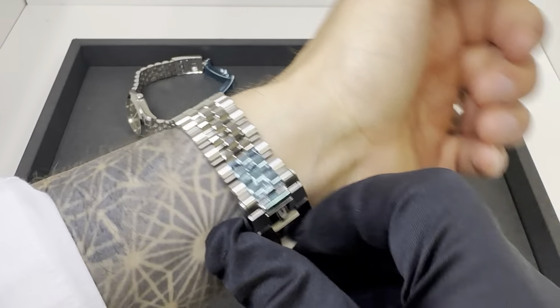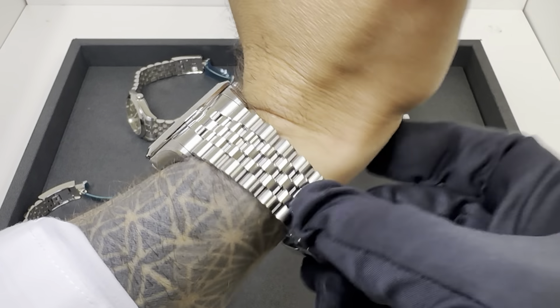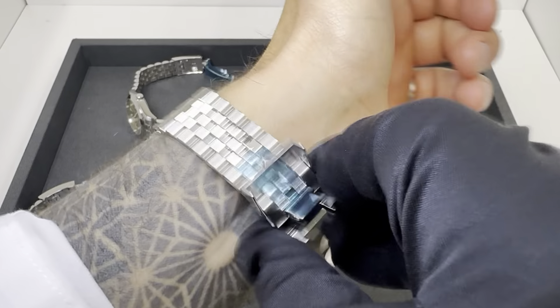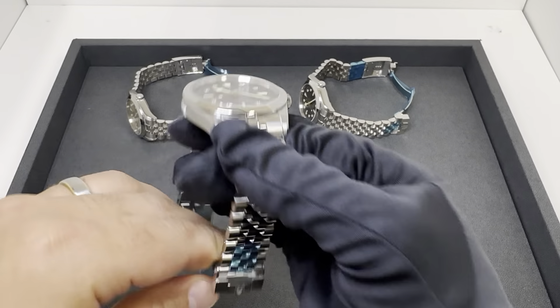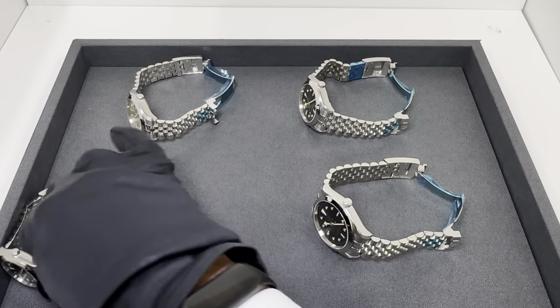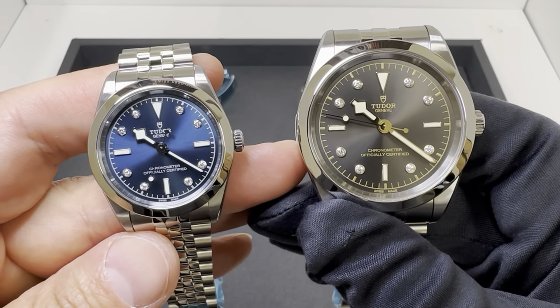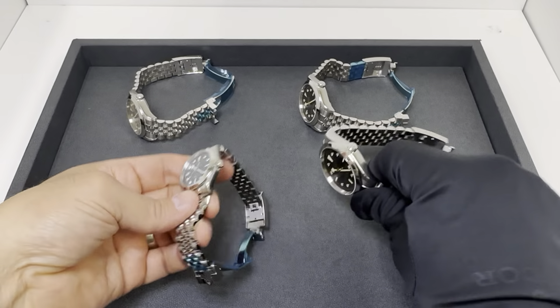Hopefully that gives you an idea on all four of these. I'll list all the descriptions — hopefully I didn't confuse any of those numbers. If you have questions or are in the market for one of these Tudor Black Bays, please reach out to me at brad@brentlmiller.com. Thanks for viewing and we'll see you in the next video.